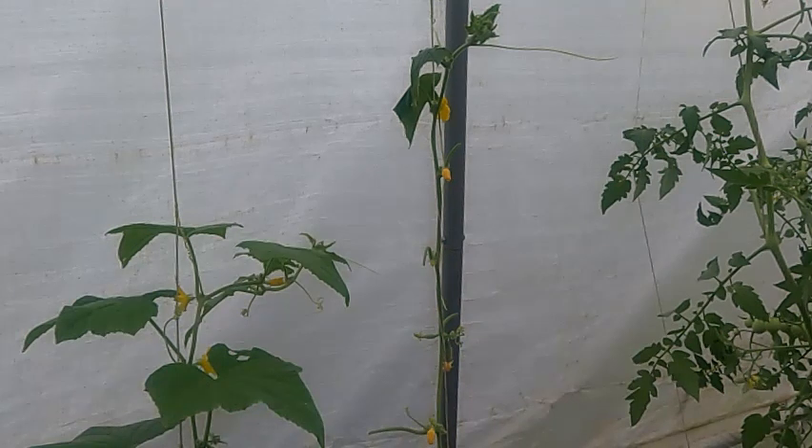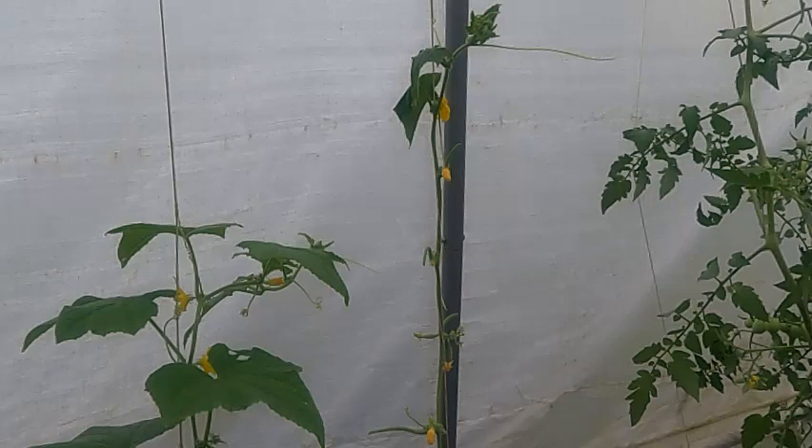That would have been tomatoes or potatoes or something like that. Another way to prevent them is to plant companion plants. I planted some marigolds, which are supposed to help, but they haven't done a great job this year. Other plants that help are dill and nasturtiums.